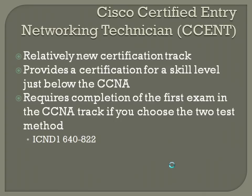Below the CCNA is the Cisco Certified Entry Networking Technician, or CCENT. It's a relatively new certification track that provides a certification for a skill level just below the CCNA — very entry level to networking. You take just the first of the two-test method, the 64822. The thing about the CCENT is you never really see anyone ask for it in the job market. Glancing over job offerings for a couple years, I think I've seen one single ad that actually wanted a CCENT.